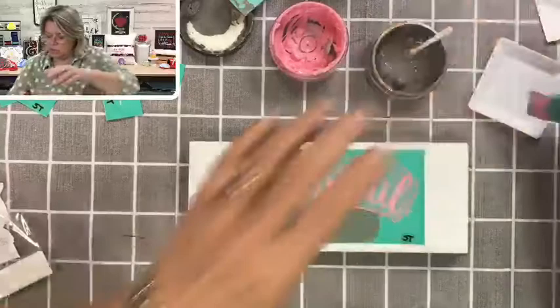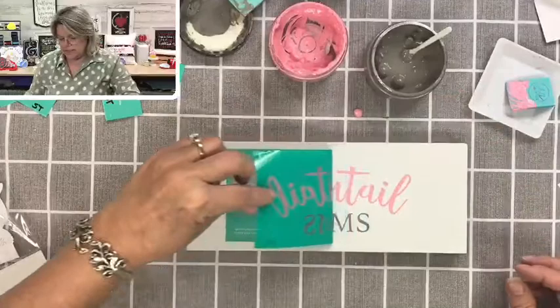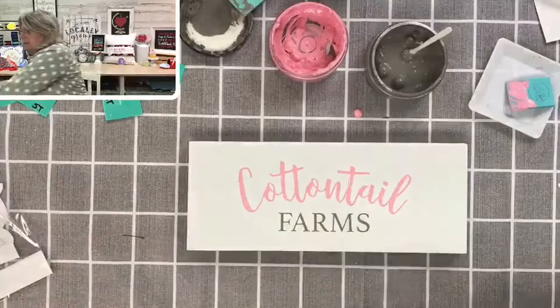While the paste is still wet, we're going to remove the transfer from our surface. So pretty — oh my gosh!